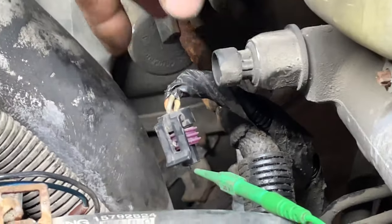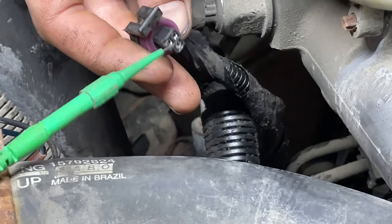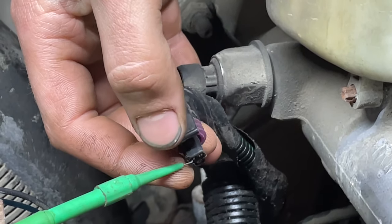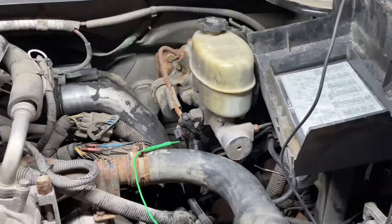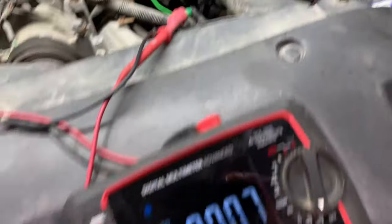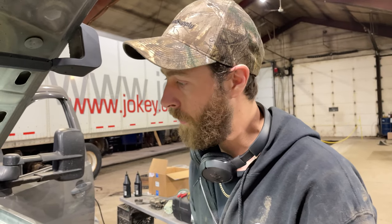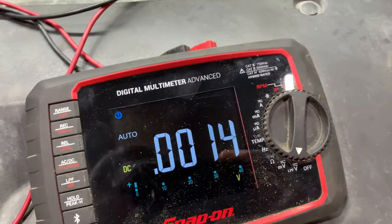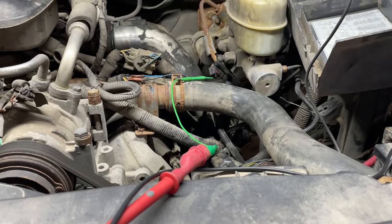To check the five-volt reference coming from the ABS module, unplug that connector — it's this gray wire here. I don't usually recommend front probing, but I've got a small back probe in there. Grab your multimeter, set to voltage, measure to ground with the key on. Anytime the key is on — whether the truck's running or just in accessory — your reference voltage should be present. As you can see, we've got nothing.